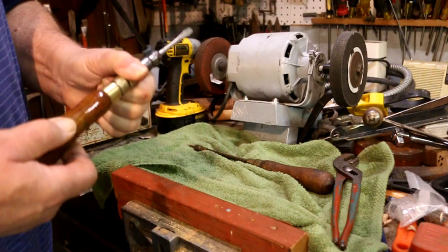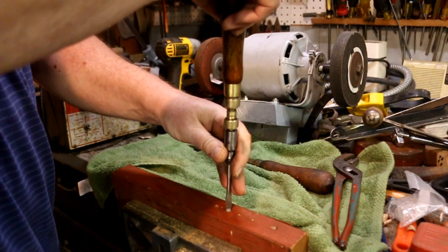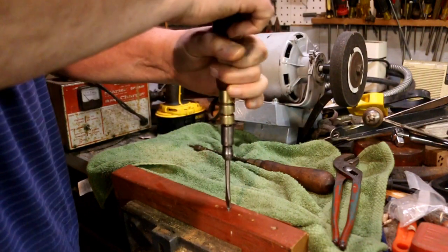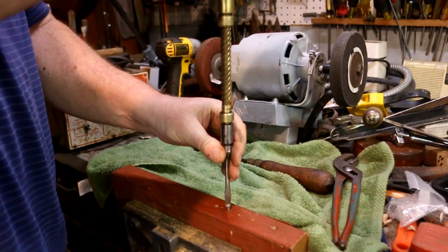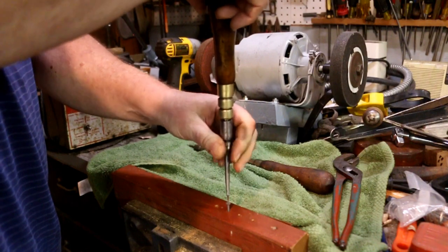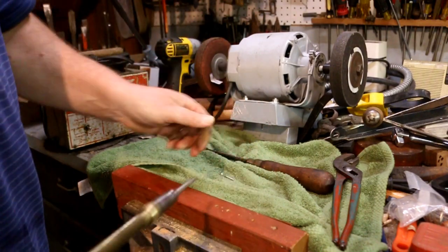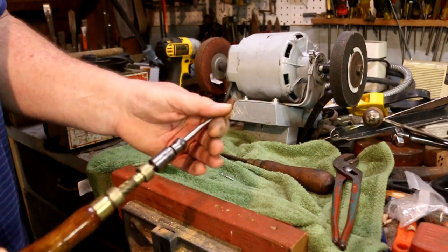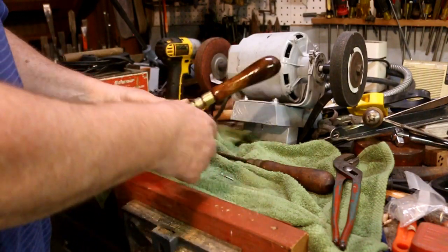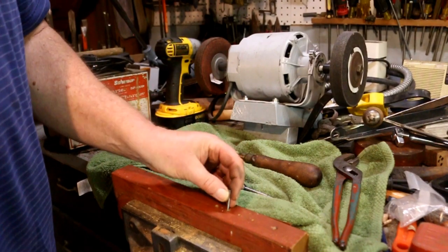Now to do the reverse, you loosen this one and tighten the other one, and now the other screw works the same way. It still pulls loose out of the collet and lets you pull the screw out. This is a number 8 screw and it goes into an 11/64 inch hole.